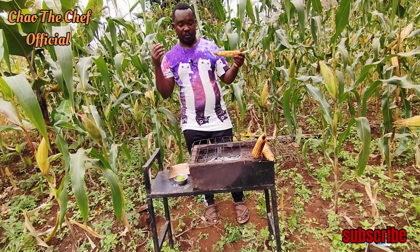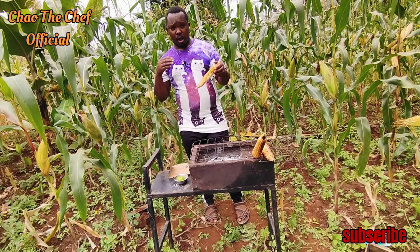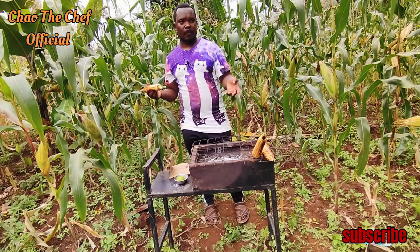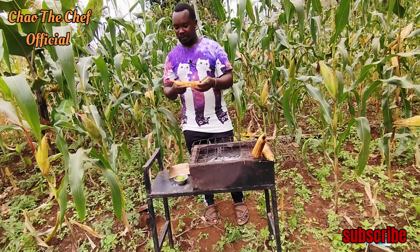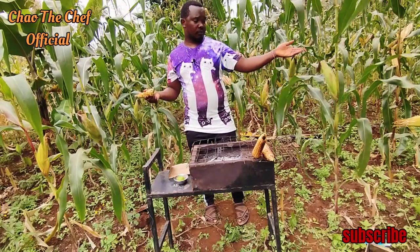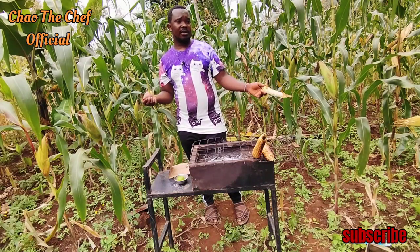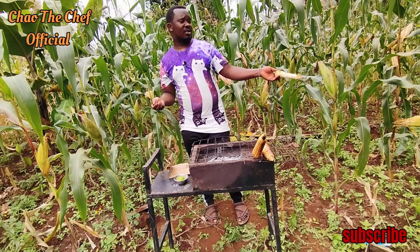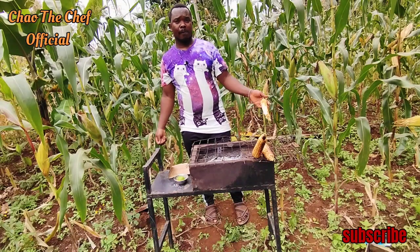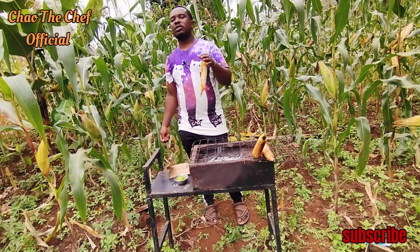We are done with the hardest part, which is showing you how to roast and how to make the fire. Now comes the easy part. Once you have done all this, you just need a secure location, get your account, and start a business. Maize right now is cheap because it is plenty — supply and demand. You can get one for three or five bob, but we work with five, and you are going to sell it at 30 bob, making a profit of 12 shillings per piece.